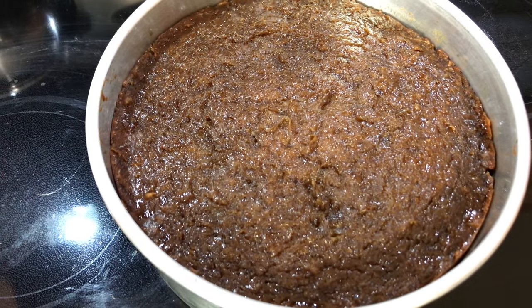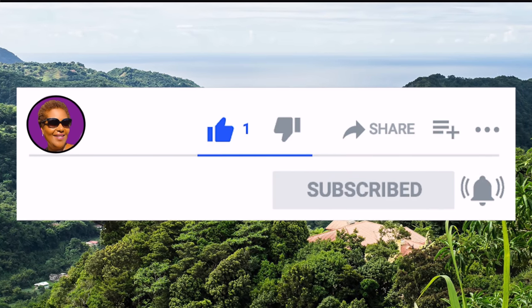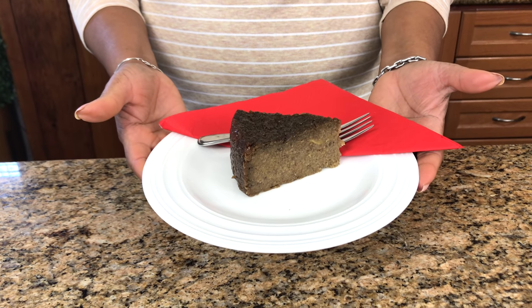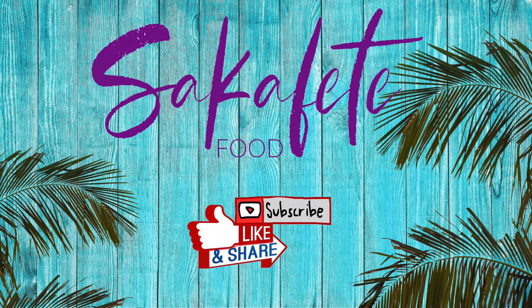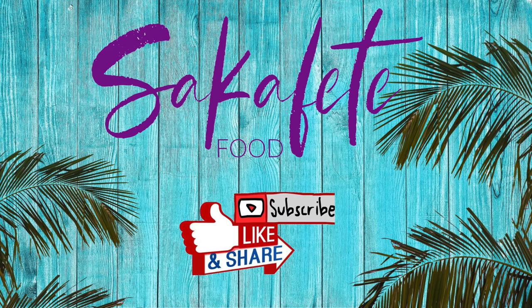I'll cut it tomorrow — you want to let it cool really well. Don't forget to like, share, and subscribe, and hit that notification bell so you never miss an episode. And there you have it, guys — our sweet potato pudding! Thank you for watching, and until next time, have a great day and God bless. We'll see you next time.